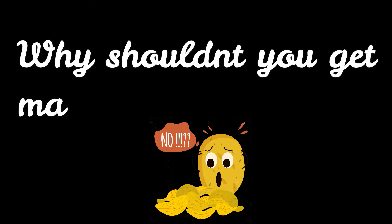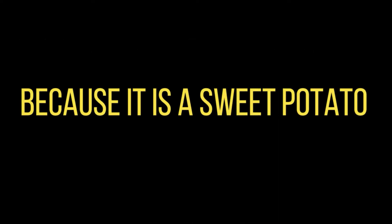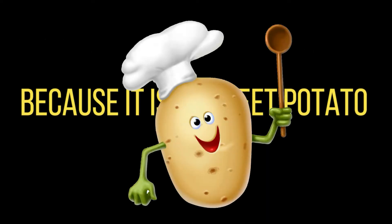Hey, hey! Before we begin, can you tell me why shouldn't you be mad at a yam? Because it's a sweet potato!